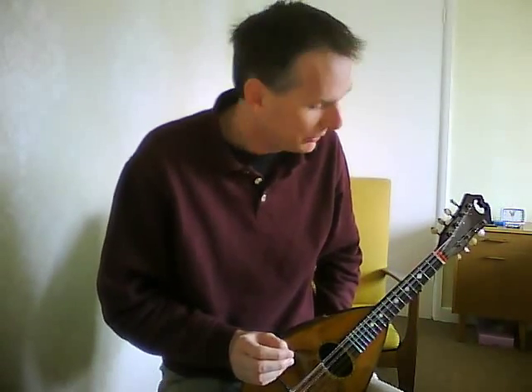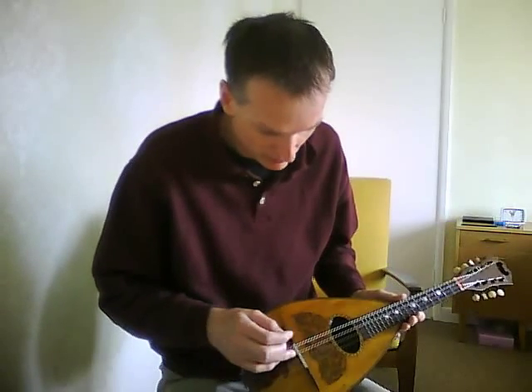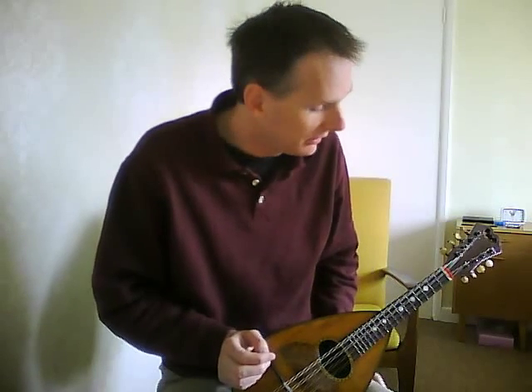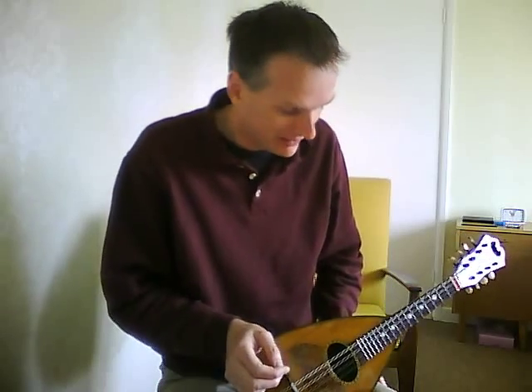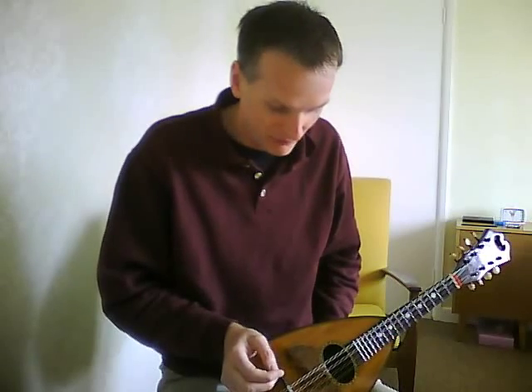It's got a pretty good neck angle on it, this one. Most of these old bowlbacks you sort of end up running out of room for the bridge if you try and get a low action on them. This one I actually had to put a new bone saddle on top of the bridge, because the original had been cut too low — so that makes a change. Basically it means there's plenty of room at the bridge end for adjustment. You couldn't really take it any lower than it is anyway, but it's nice to know that you have room for a bridge on this one, unlike some of the bowlbacks you get.